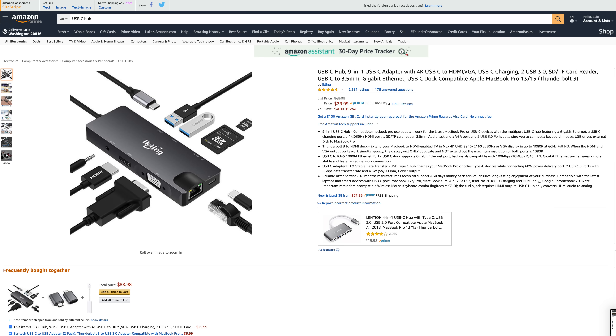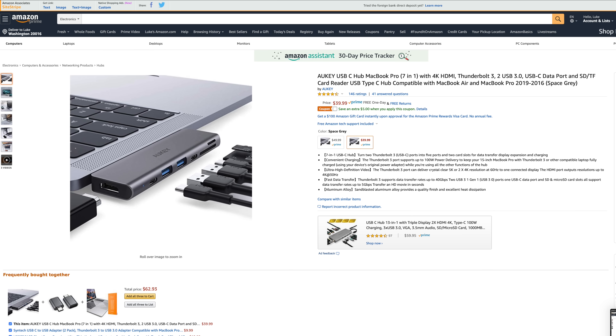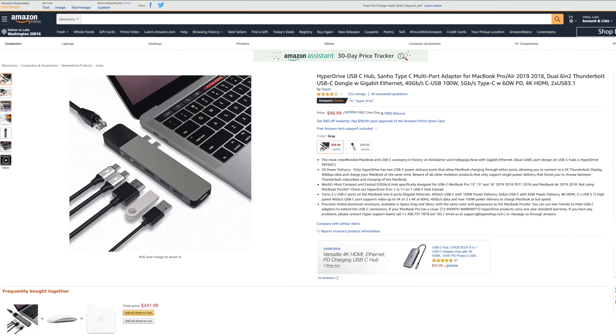If I had a nickel for every time I get an email from some company that's selling an adapter that wants to send it to me to review, I'd have 756 million nickels. And here's the thing — they're all pretty much the same. There are so many styles and options, it basically just comes down to picking one that has the ports you're looking for. There are two main styles of hub: the dingly dongles that have a cord, and then there's the hubs that lay flush on the side of the MacBook.